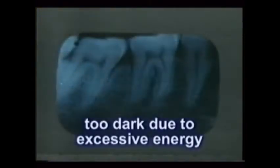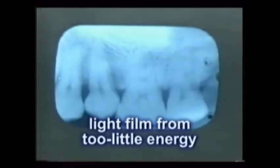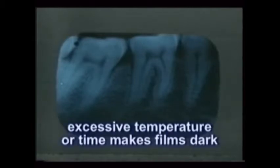Remember that both x-rays and visible light essentially burn the film or make it dark. So if a film is dark, it got excess energy. If a film is light, it didn't get enough energy. And a clear film clearly got no radiation at all. Film darkness can also be due to processing errors — if over-processed due to high temperature or excessive time, the films will also be too dark.